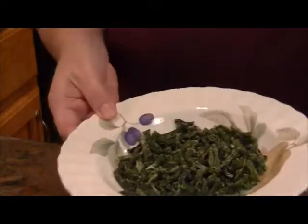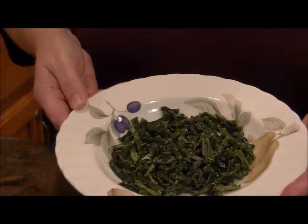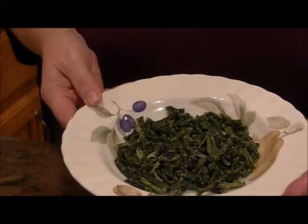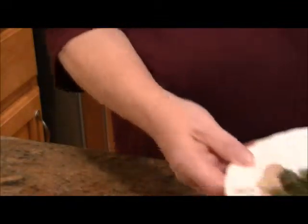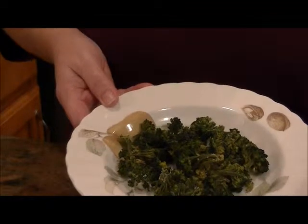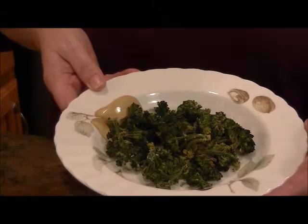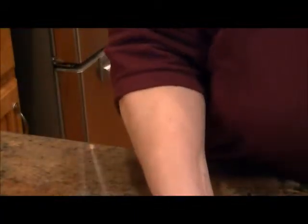Green beans in a number 10 can cost three dollars and eight cents per ounce freeze-dried, versus 50.6 cents per ounce dehydrated - that's more than six times what home dehydrating costs. For broccoli, the freeze-dried number 10 can is two dollars and 63 cents per ounce, compared to our dehydrated broccoli at 50.6 cents per ounce - the freeze-dried is five times the cost.